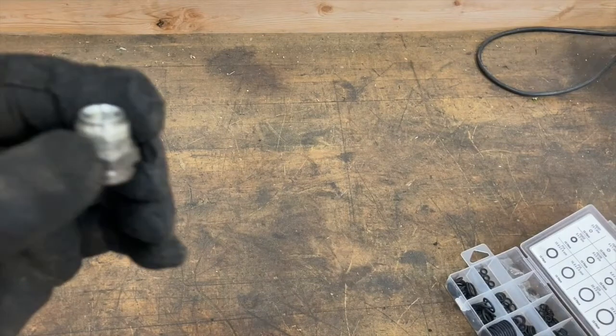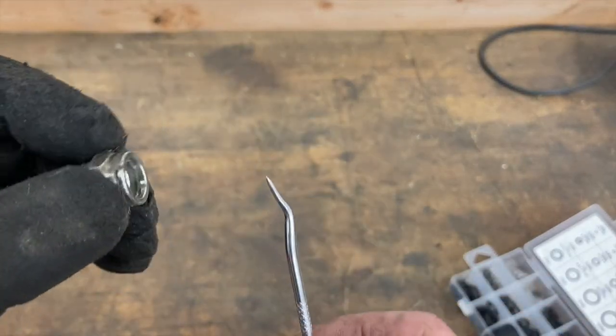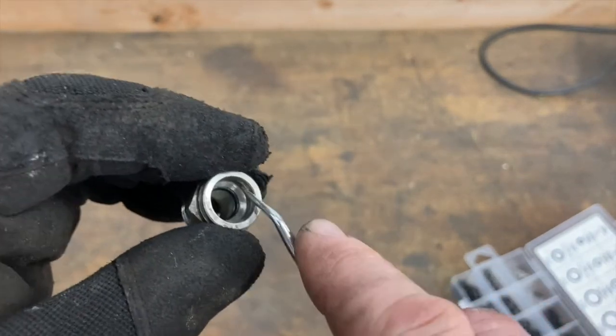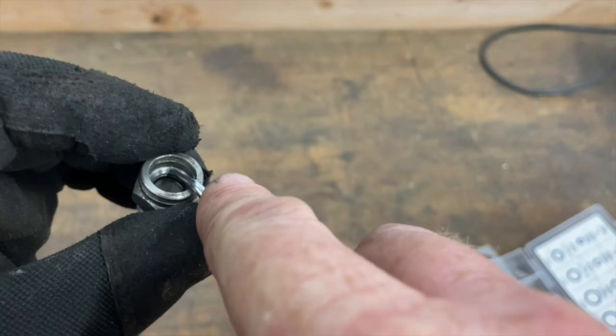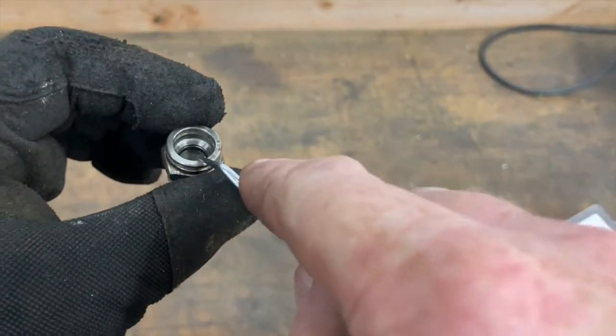You're going to take the fitting, dig out your O-ring, get your new one — your 8.8 by 1.9 millimeter — and go ahead and seat that back in. It takes a little bit to get it, coax it back in there. Just be patient, keep turning it and pushing it, and it will seat very nicely in there.